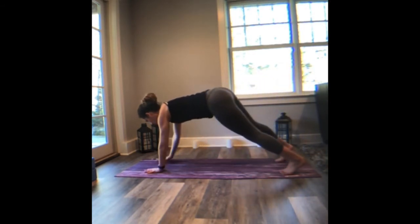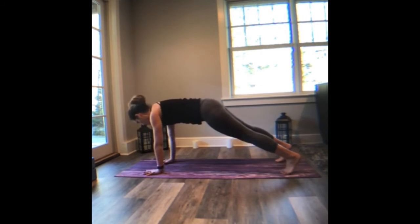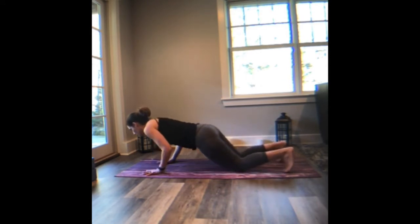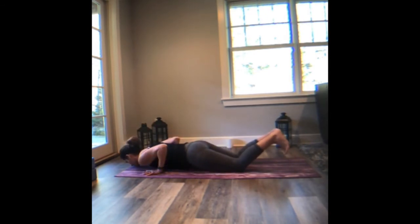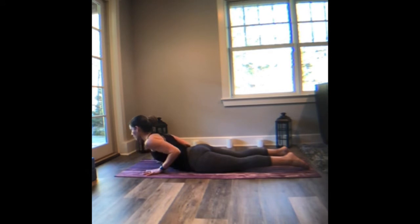High plank pose. Again, find that alignment — shoulders over wrists. The elbows are strong but not locked. Breathe in. Exhale, lower the knees, lower the chest, lower the chin as the elbows go straight back. Inhale, lift up — low cobra on one. Exhale, release.